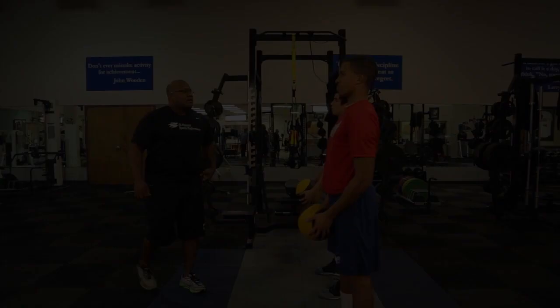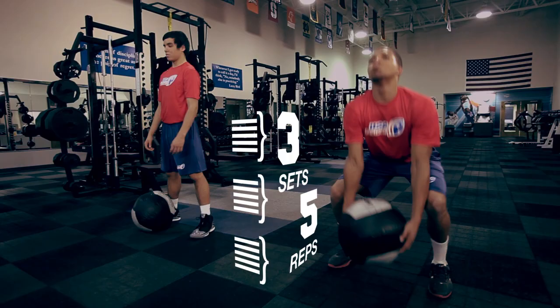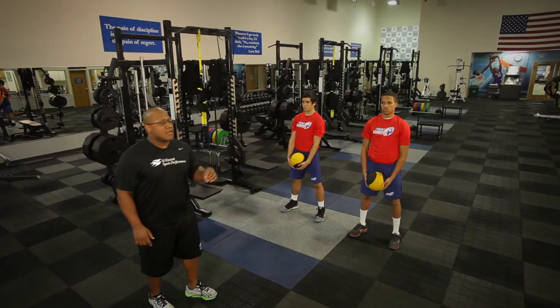A great exercise to develop the rip portion of heads up tackling. Start out three sets, five reps, with a six to eight pound med ball. Make sure you execute that pattern before you start adding any more weight with the med ball.